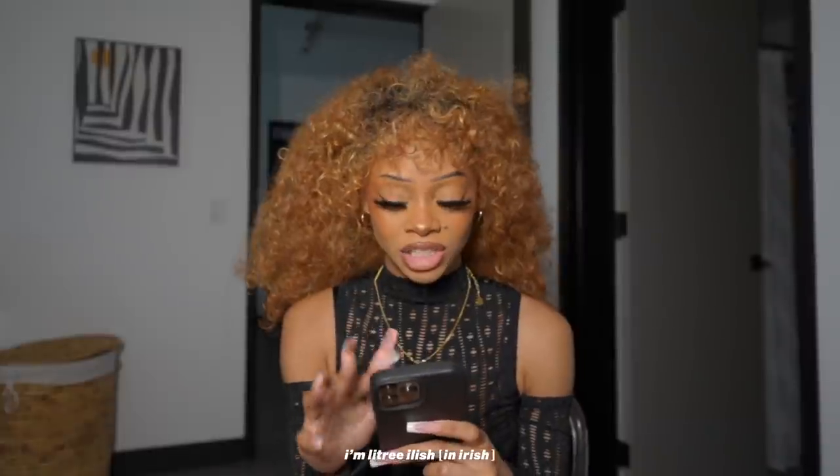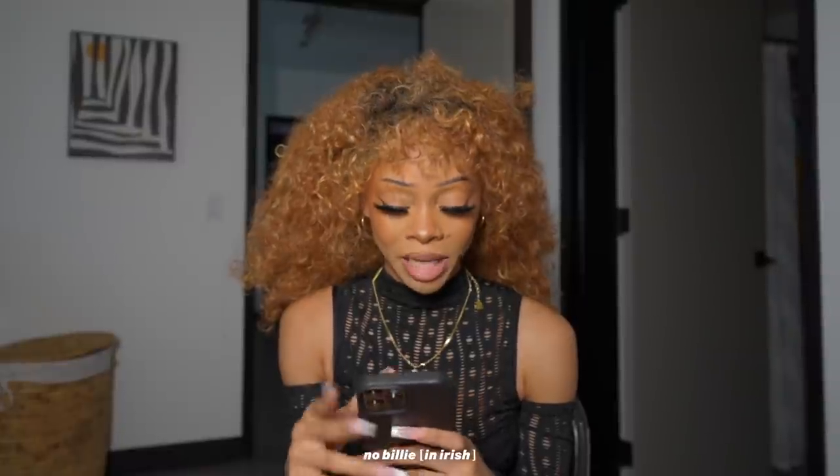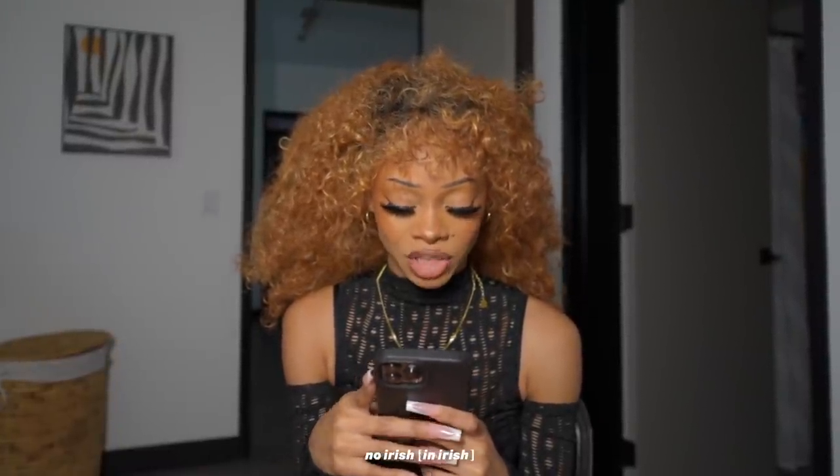And I'm Irish — in case y'all didn't know. I'm literally Irish. Billie Eilish. No, Billie. Irish. Billie, no — Irish. Anyway...